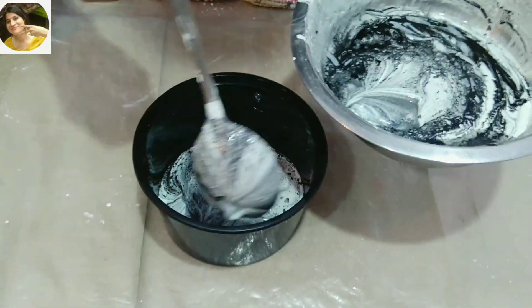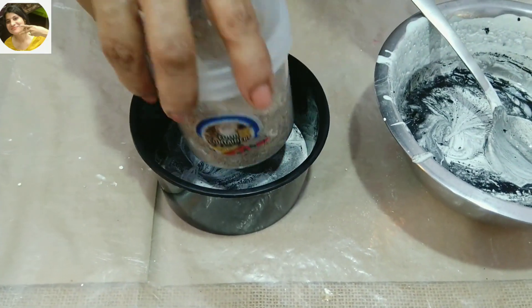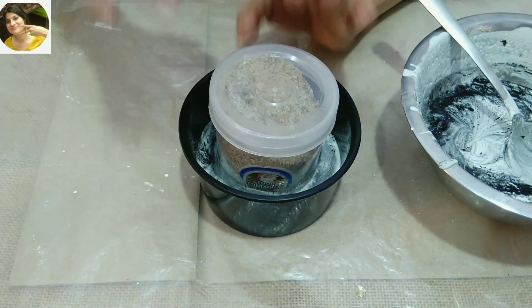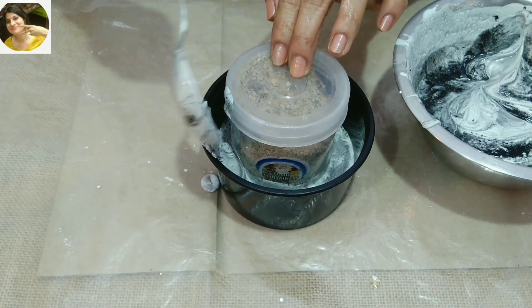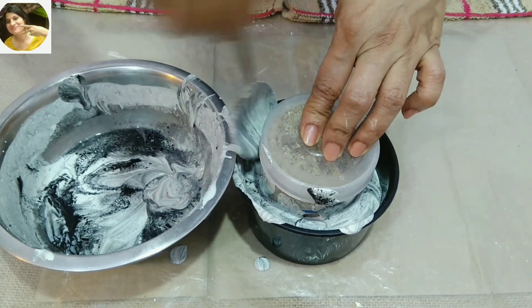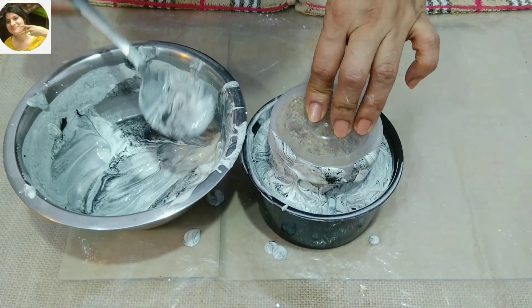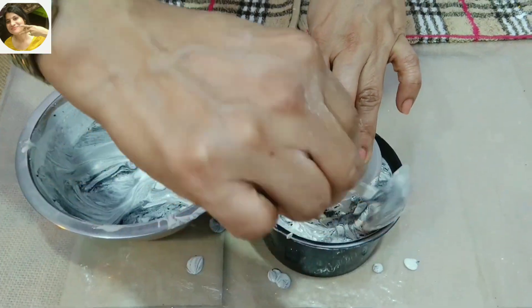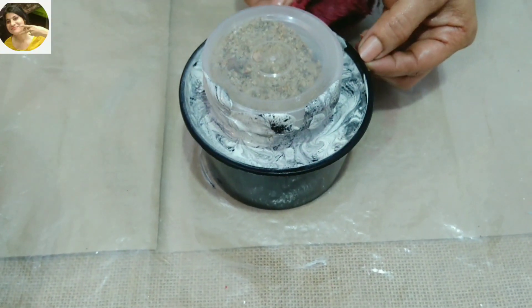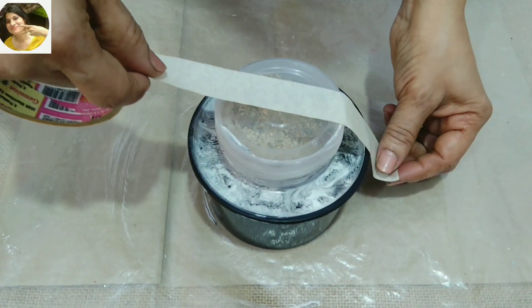Now I am going to put some black acrylic in it slowly. First, we will put 2-3 drops in the base. We will tap this little button. Now we will put the small button in the bottom, then we will put two buttons in the bottom and the middle on the sides. Now let's use the spoon. Keep it on the other side.